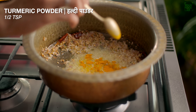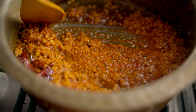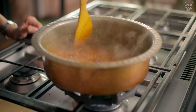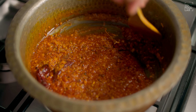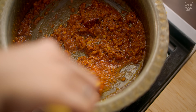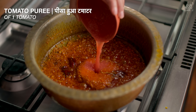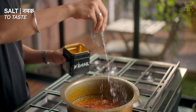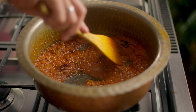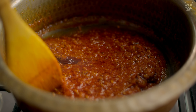Add 1 teaspoon of haldi powder and 1 teaspoon of Kashmiri lal mirch powder, and stir well. Add a splash of hot water to deglaze the masala. Cook the masala for 2-3 minutes. Then add 1 tomato puree and cook the tomato masala for 3-4 minutes until well combined.